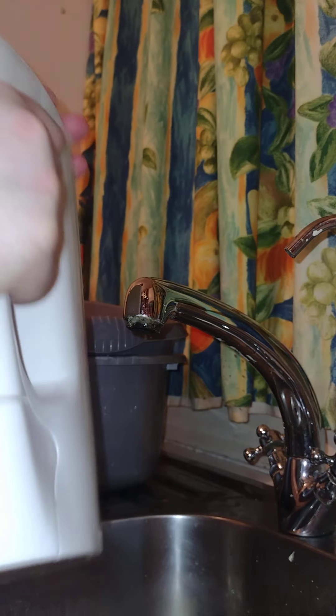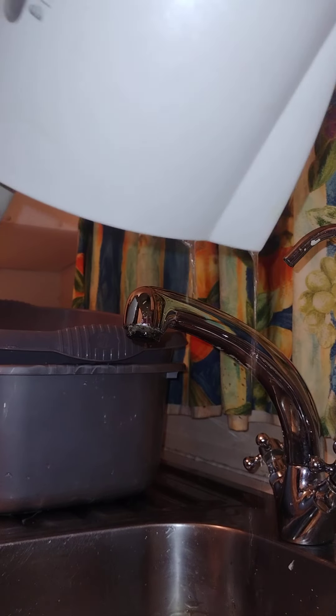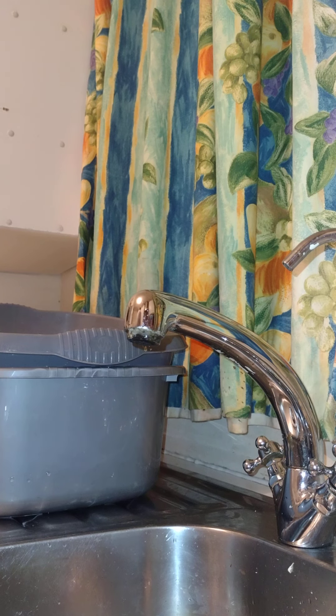You just give it a bit of a shake — swizzle the kettle around as you can see. Then you tip the excess stuff out of the kettle into the sink. There we go, kettle done.